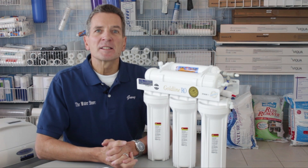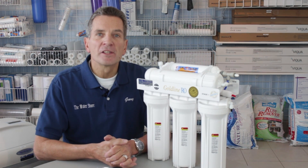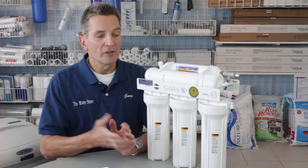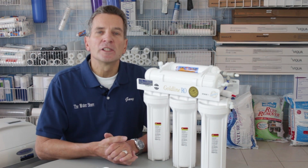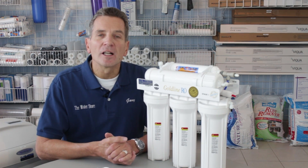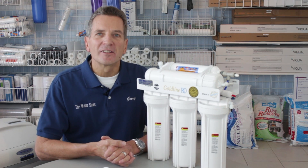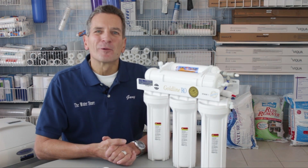If you like what you saw today, please click the subscribe button — that way you'll be notified about all the new videos as they become available on this channel. You can check out all the other videos with great information there. For more info, visit www.thewaterfilteresore.com or www.thewaterstoremidland.com. Again, I'm Gary the Water Guy — thanks for your support and thanks for watching.